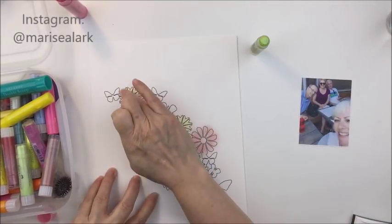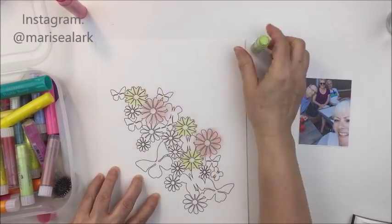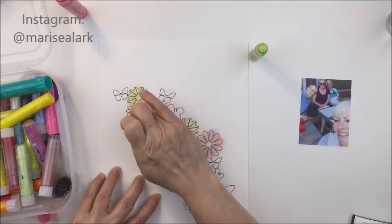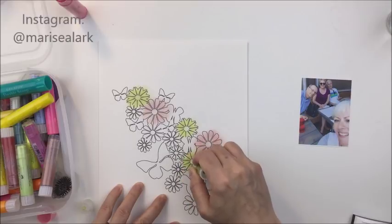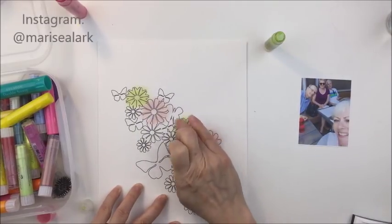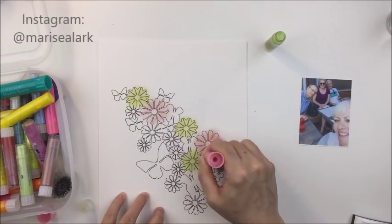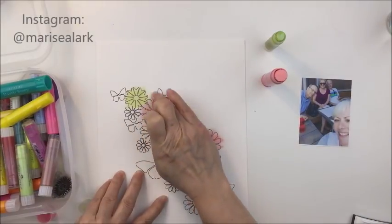I'm going to add a variety of colors — pink, kind of a yellowy green, some purples, and some really pale blues. I don't show you the whole process here because it does take me a little bit of time, and I have sped this up quite a bit. I thought I was going to use that photograph you can see on the right on my table, but I ended up changing my mind.